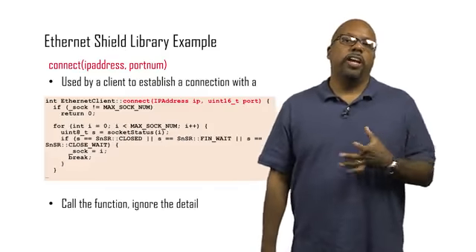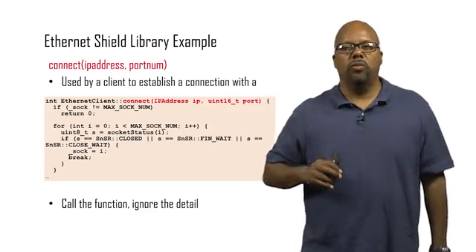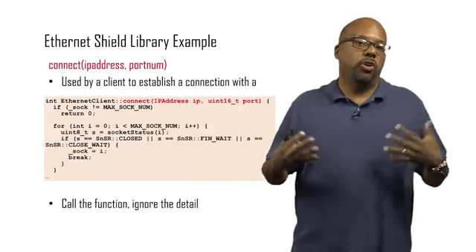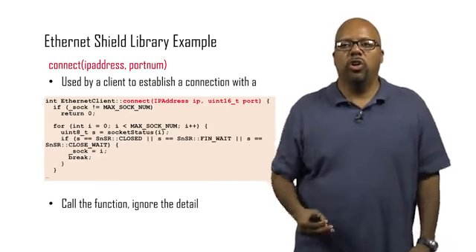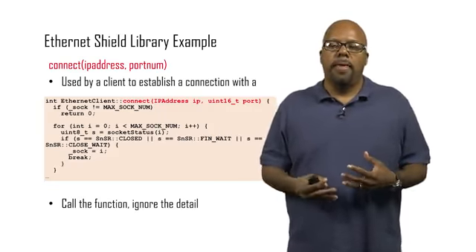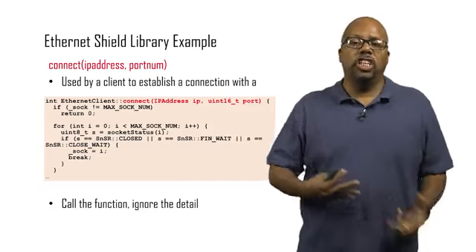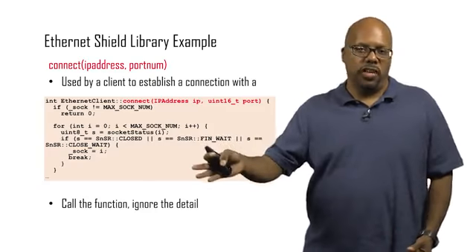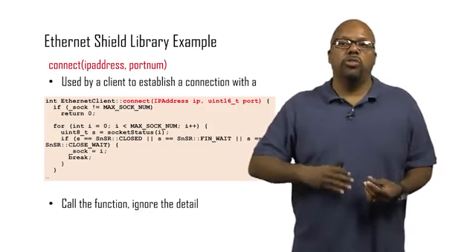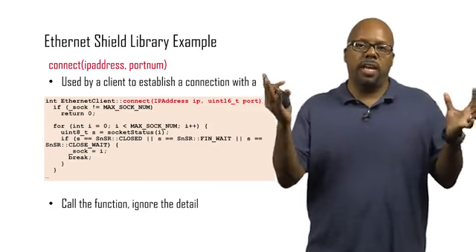The great thing about these shields is that they come with libraries that make their use easy. Let's take the Ethernet shield. There are several functions in its library — if you go to arduino.cc you can see all of them. Here's one called Connect. It takes an IP address and a port number. Whatever the internet address you want to connect to plus the port number, you pass those as arguments and Connect will open up a connection with some remote device. At a high level it's straightforward — you just call Connect with the address and port number and the connection is open.